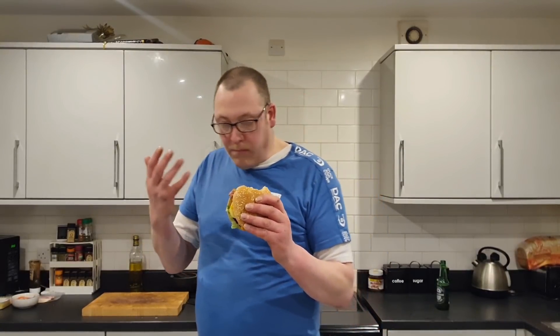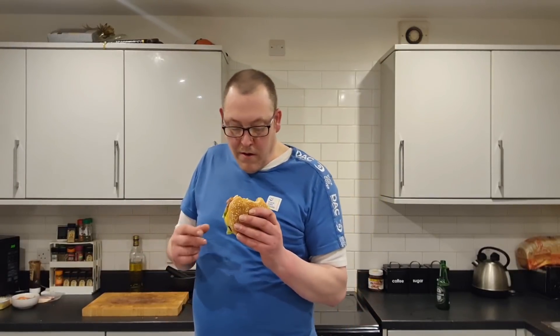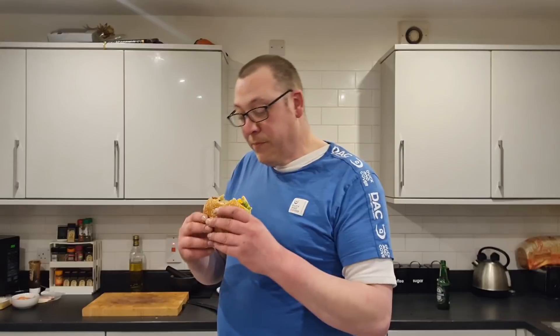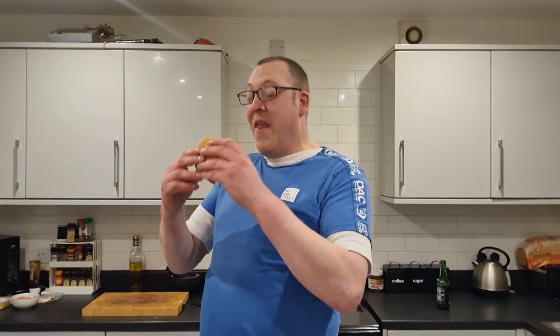Cooking that Rustlers burger in the frying pan, even though I did burn it a little bit, has given it kind of like a proper - you know - cooked on the barbecue feel, like a proper proper burger. I burnt the onions - in fact I burnt the lot near enough, apart from the muffin, which is unbelievable because I normally burn the muffin. The streaky bacon was crispy. I didn't burn the lettuce but then again I didn't cook that. Anyway, the taste on that is absolutely superb.